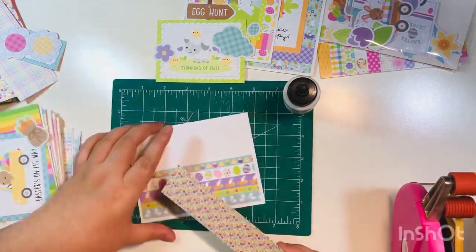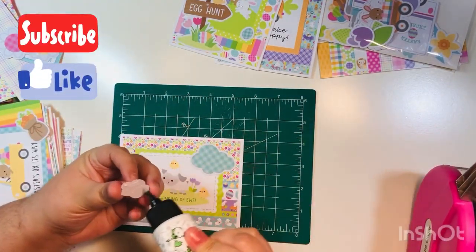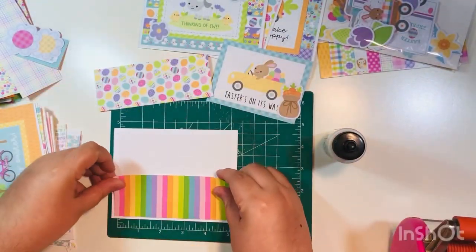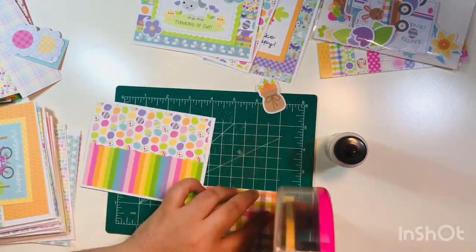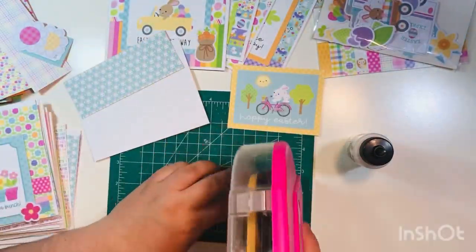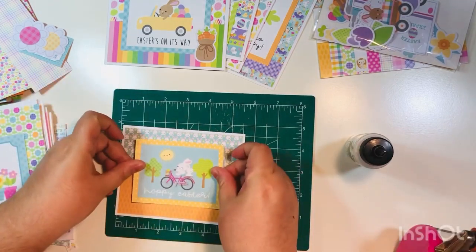I wanted to make as many cards as I could, and I knew I wanted to make some cards with some of the bigger sentiments, which are these three by four cut-aparts. That's why I added on that extra sheet. These first rounds of cards are my cut-apart cards, which I feel like are the easiest cards to make, because all you do is add a background — again five and a quarter by four inches — and then you just literally add on a three by four cut-apart on top and you have an instant card.